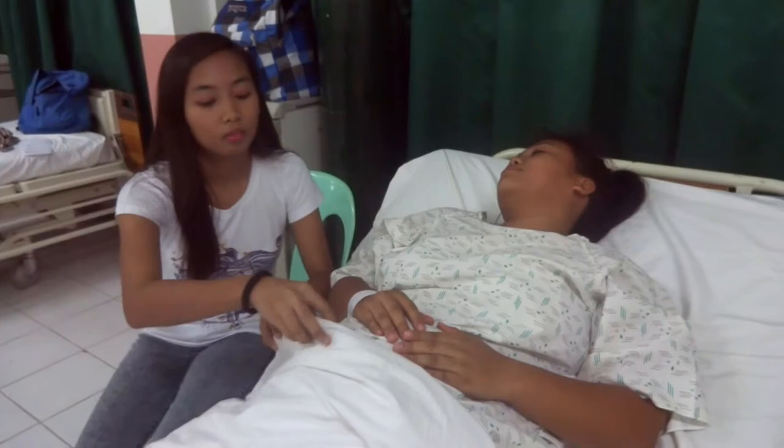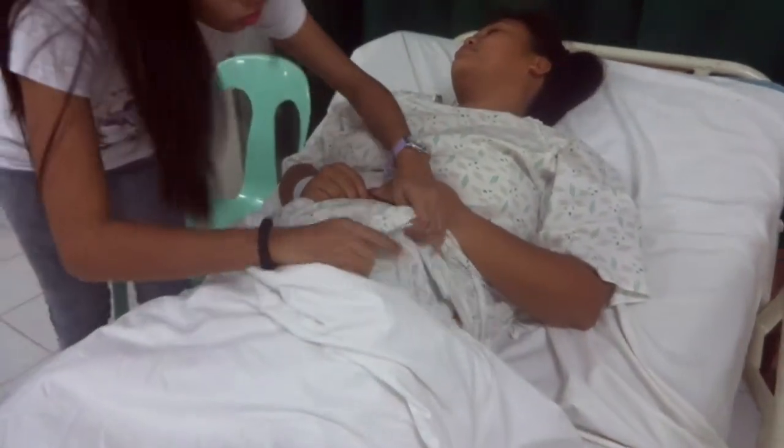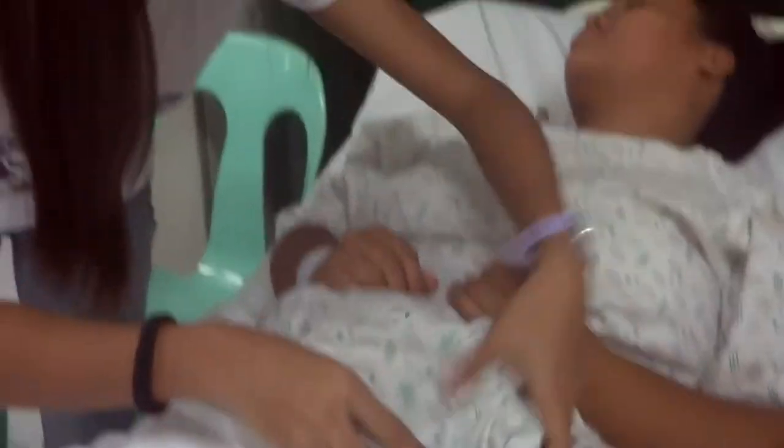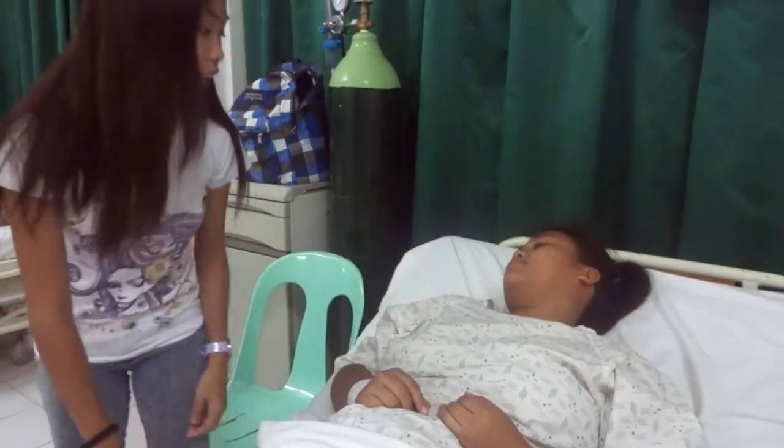Mom? Do you need anything? I think my colostomy bag is full. Is it okay if I check it? Your colostomy bag is full. I'll just go and tell the nurse, okay? Okay.